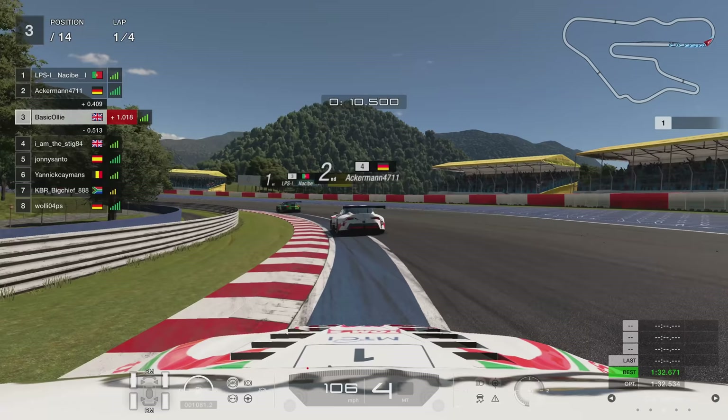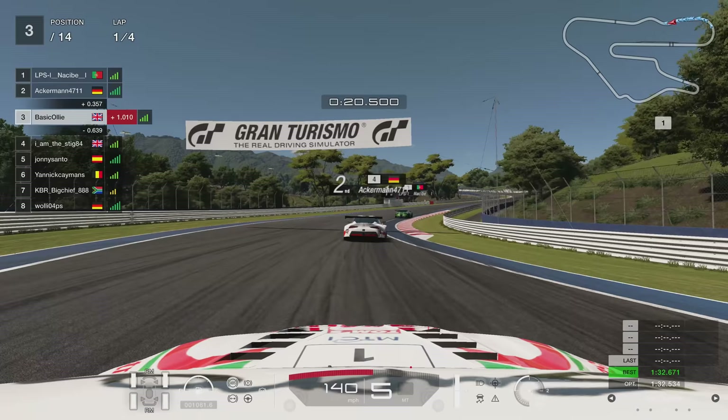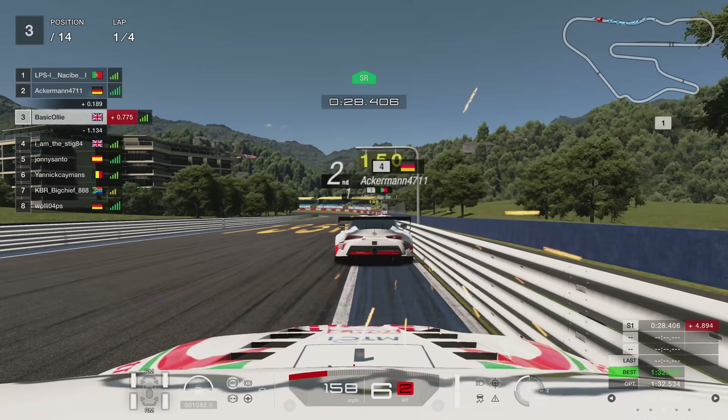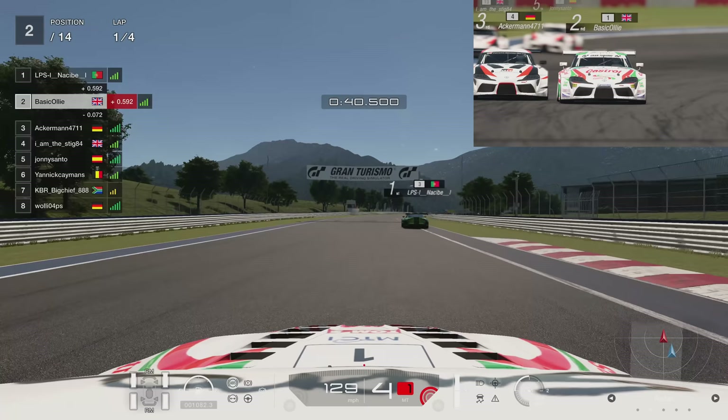So I've got these load cell pedals and they are a massive improvement. The feel is really good and it's really cool. But on games like Gran Turismo Sport with the ABS, it's kind of hit and miss and it takes a while to get used to. And we're jumping into this race here, already a few corners underway. This German, Ackermann 4711, goes wide and we go side by side for this left-hander. I was really cautious about that move because I'm just not used to my load cells yet.